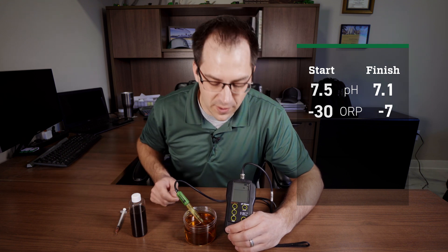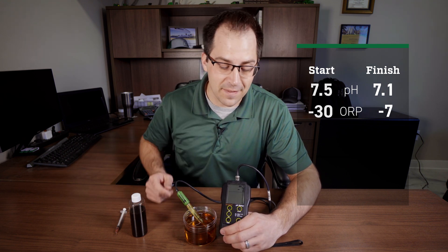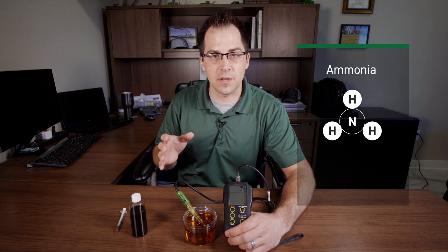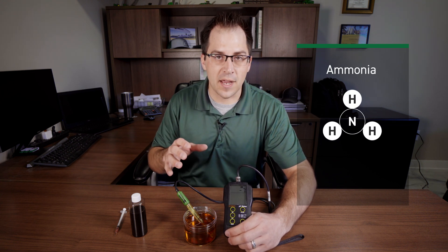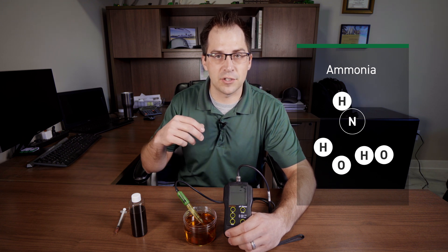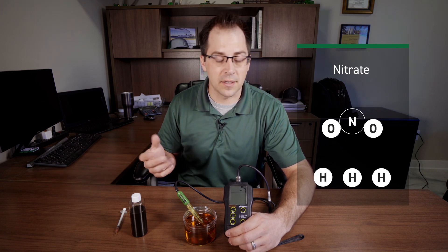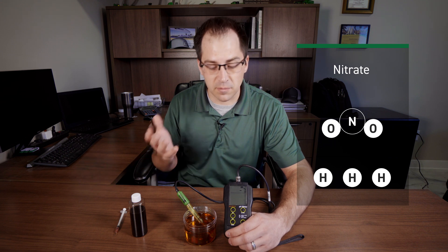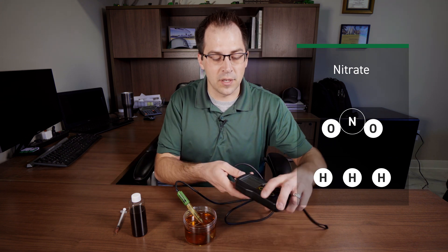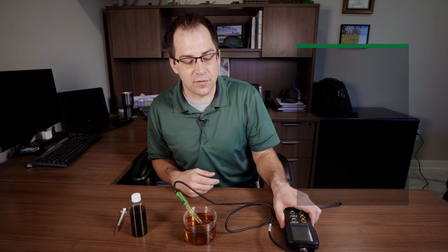More importantly, we're adding molecular oxygen. That's important in that ammonia form because ammonia — NH3 — has to convert with oxygen. Three hydrogens are exchanging with two oxygens, and that's done through the biological process. By adding oxygen to the solution, we're giving it a much higher chance of converting quicker, and we see it time and time out.